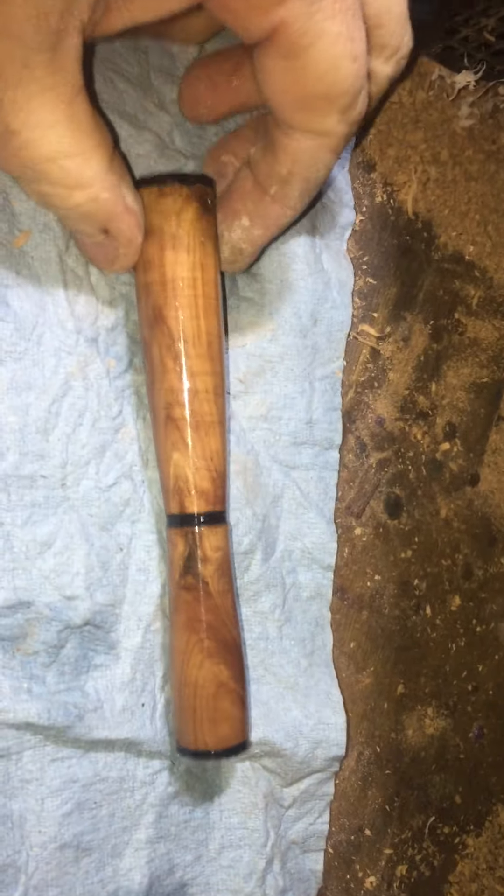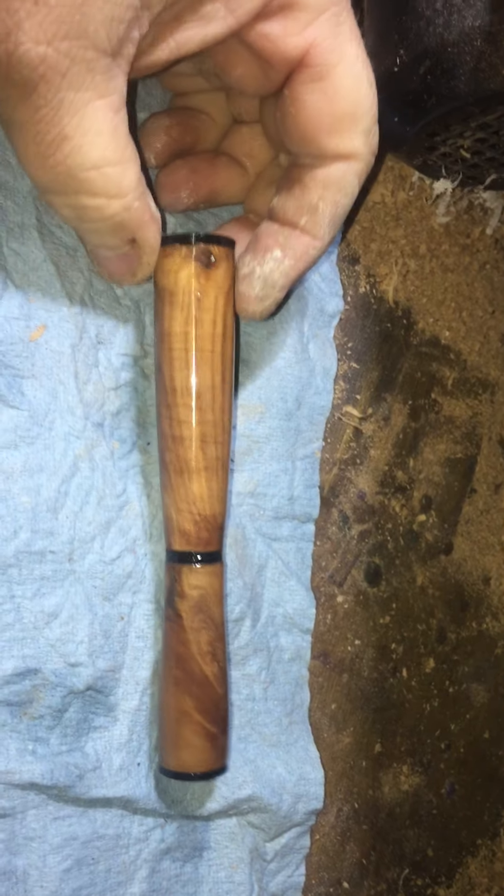Hey everyone, this is Jim at Lindsay's Woodworks. This is my newest pin — just finished it. You can still see the dirt and dust all over my counter here. But I think it's called a planchette pin.